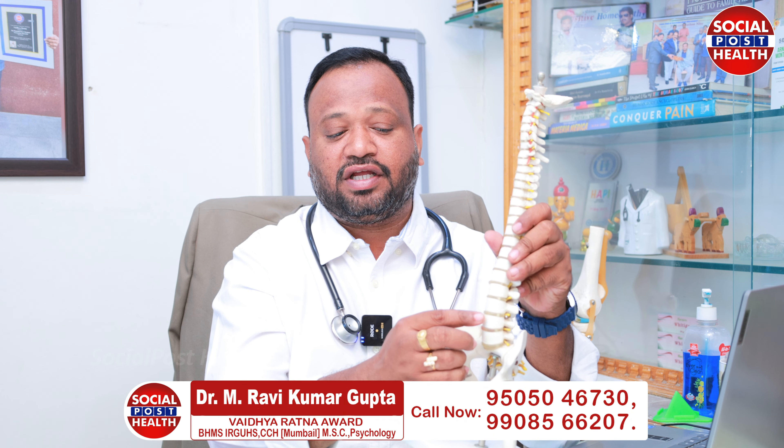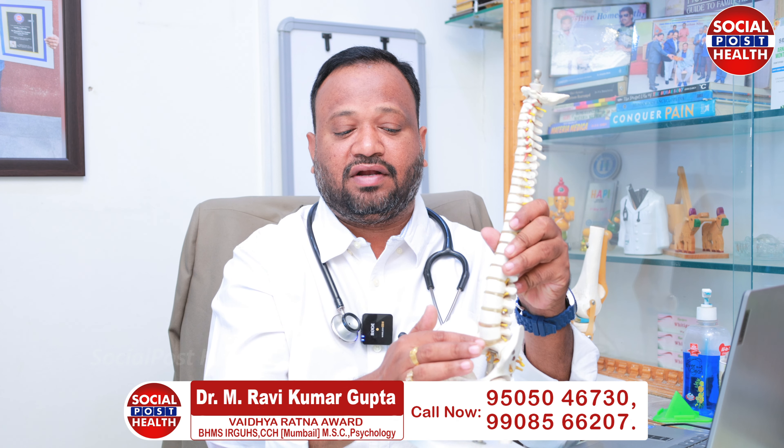The disc is very important. In the case of the nerve root, the problem leads to various problems. There is sacrum and nerve root pain. The nerve root levels include L2, L3, L4, L5, and S1.